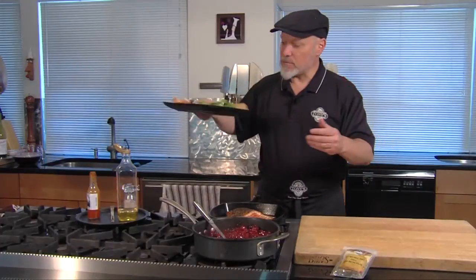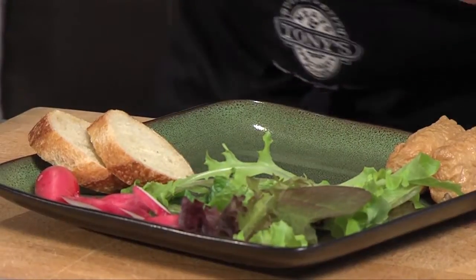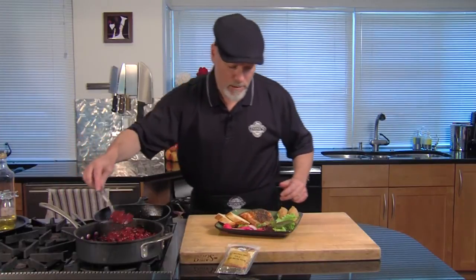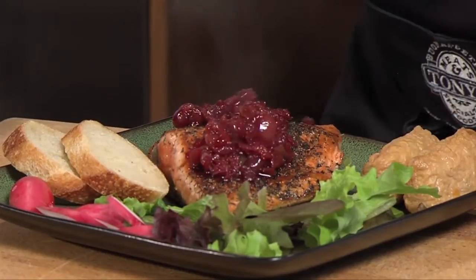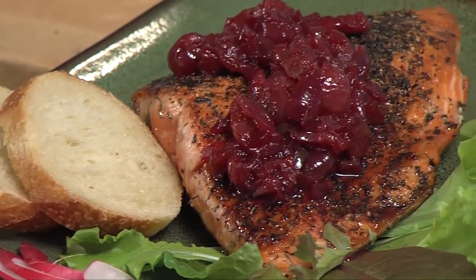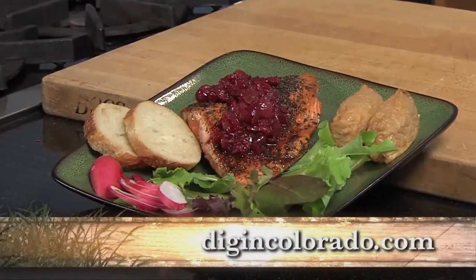Let's bring in our plate. I've got some nice lettuce and radishes out of the garden — they turned out so nice. Take our piece of salmon, add it to our plate, and sauce it with a little bit of cherry sauce. Perfect. We've got Copper River salmon with a nice cherry sauce. You can get this recipe and all the recipes today at digincolorado.com. Let's dig in.